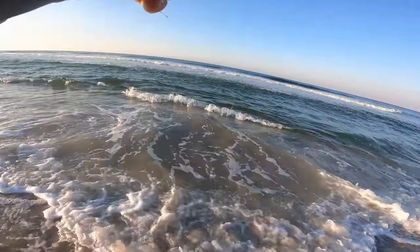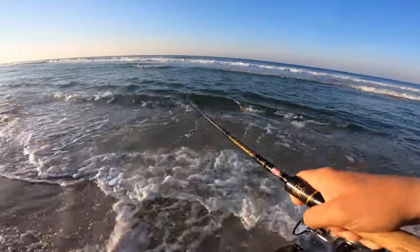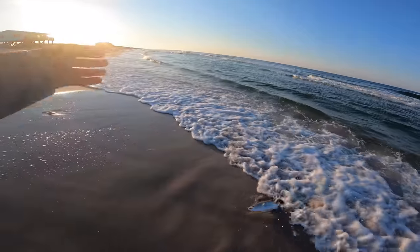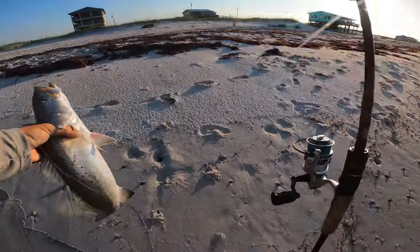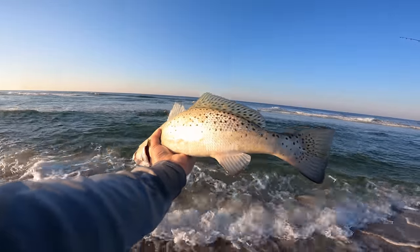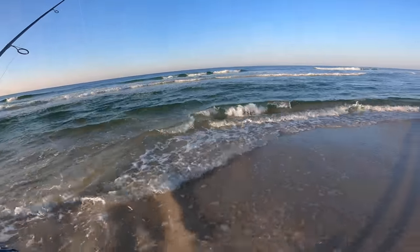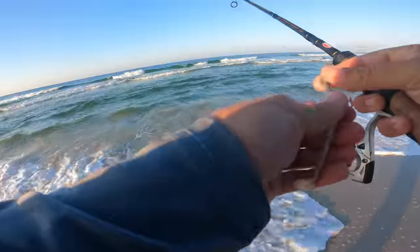Got him! It's a trout — that's cool, on the Slam Shady there. I was expecting a flounder, but we're never going to turn down a trout. Man, he's feisty. Nice trout — probably close to 20 inches. He choked it; he really wanted that Slam Shady. We've got just a little funnel with a bar really close to the beach and then a deep pocket right next to it. I thought that was going to be a flounder, but glad we changed to the paddle tail.